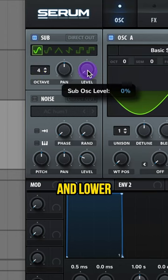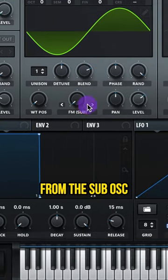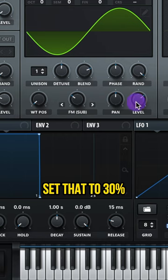Turn on your sub, raise it up to plus four octave, and lower the level. Then on oscillator A, we'll do FM from the sub oscillator — set that to 30%.